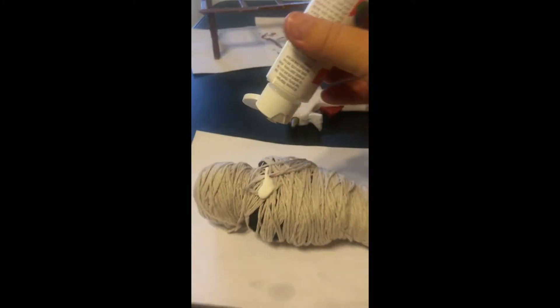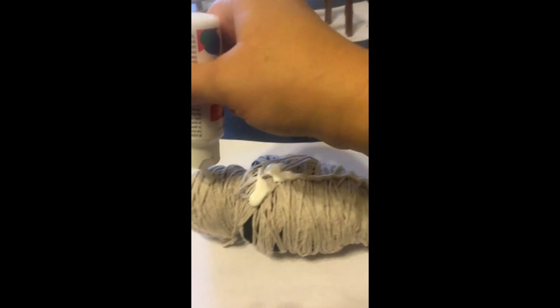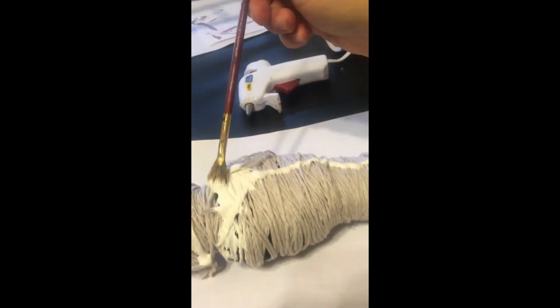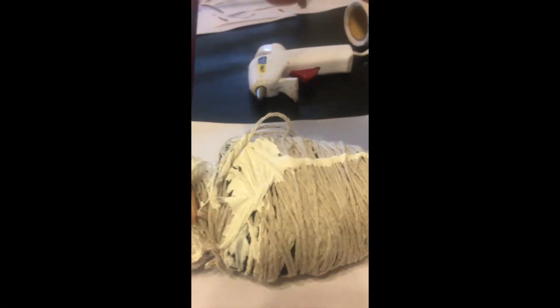Once it was mostly covered, I painted it. I actually used two colors because I had a little white left and a little tan color left, so I squirted both right on there. It's okay if it's really thick — then kind of paint it into the cracks, which gives it a nice effect.